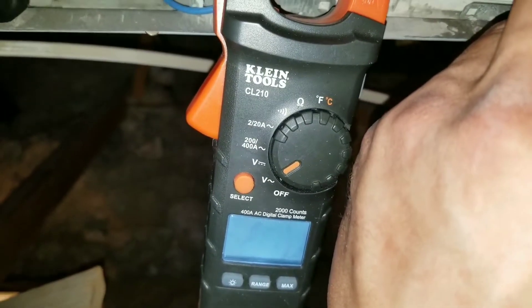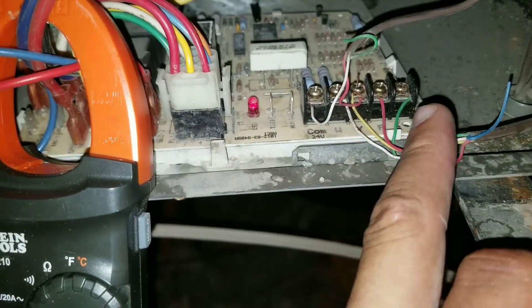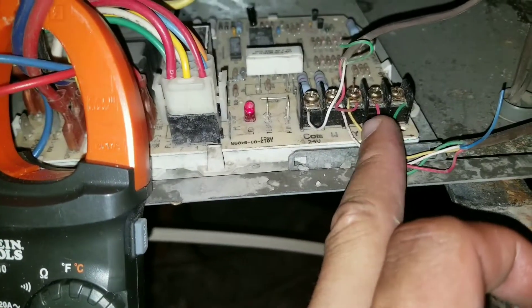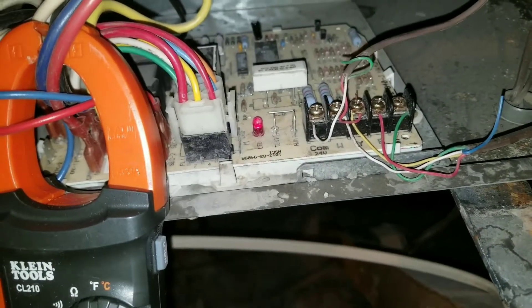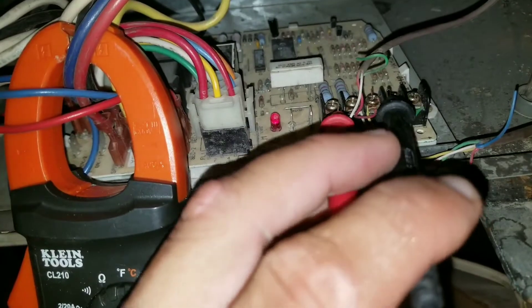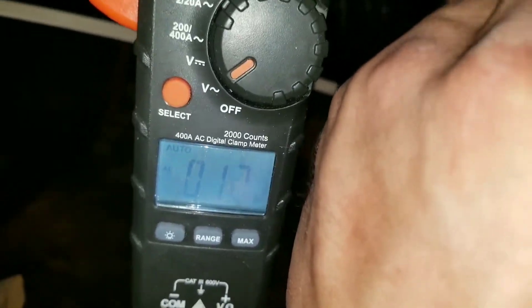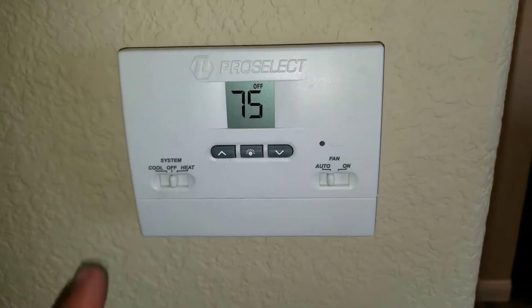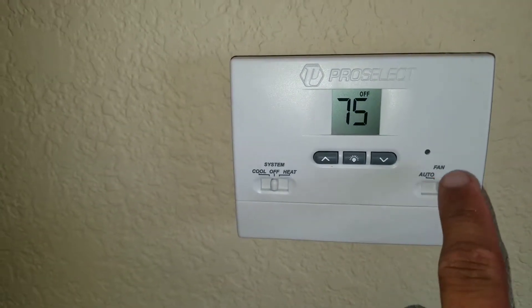Here I have my white terminal, yellow terminal, and green terminal. White is going to be my heat, yellow is going to be my AC, and green is going to be my blower. Right now if I tap my common and green, I will not get any voltage reading because I don't have my thermostat set to turn the blower on — it's in the off position. I'm going to switch it over to on.